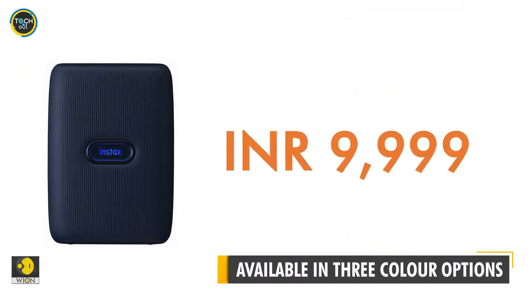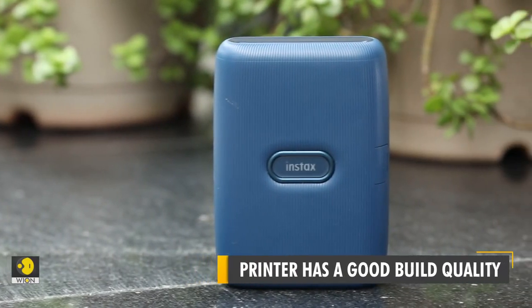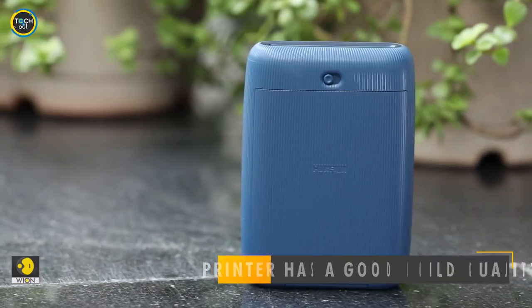All in all, at Rs. 9,999, it's a good device. But no review is complete without looking at the shortcomings, right? There are two things I don't dig about this printer.